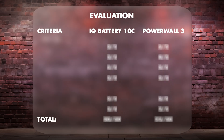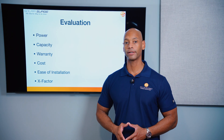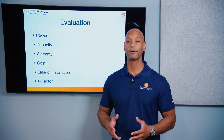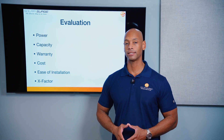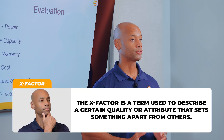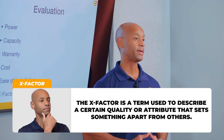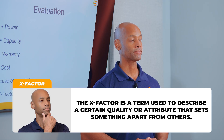We're going to be doing the evaluation in six categories. Each category has a maximum score of five points for a maximum overall score of 30 points. Those categories are power, storage capacity, warranty coverage, cost of the battery and installation, ease of installation — which is especially important for installers planning equipment and manpower — and finally what I call the X-Factor, where I can award additional points where there isn't a direct apples-to-apples comparison but where there could be tremendous impact for you as a potential system owner.